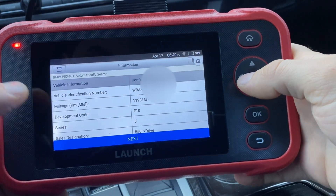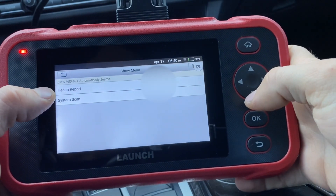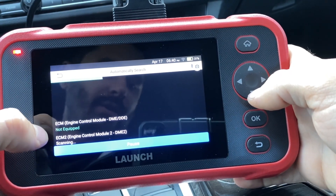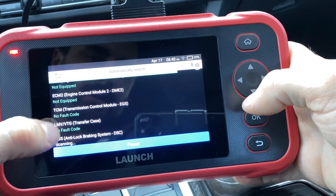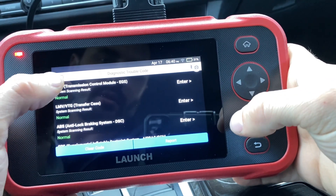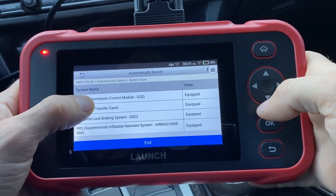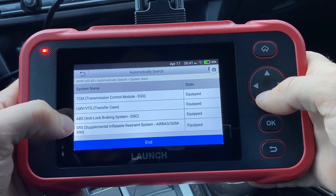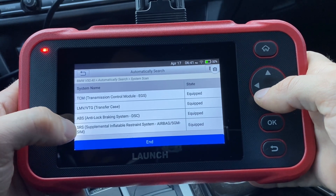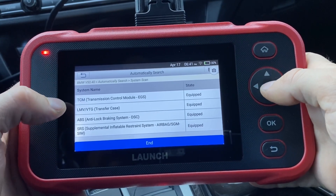It found all of the information and everything looks good. Now we have the health report, which is the same scan as we saw earlier — it will scan everything and you can either clear the codes or create a report. Or we can do a system scan. Once it loads, it shows you the modules you can work on: transmission, transfer case, anti-lock braking system, and SRS. For some reason the engine is not showing up, but I've had this issue with other scanners as well, so I just have to look into my car.